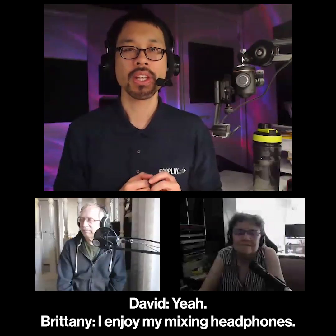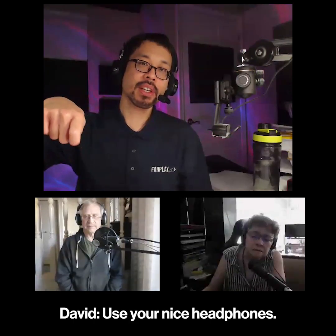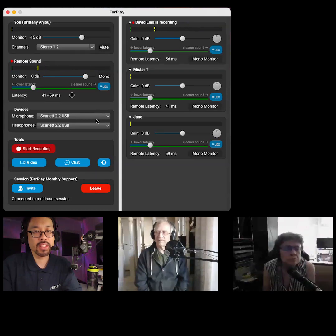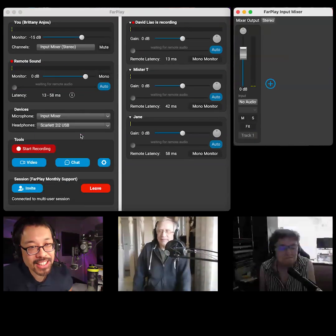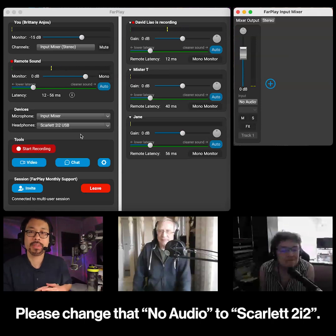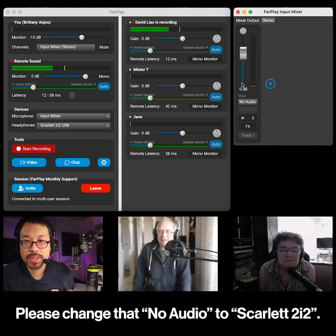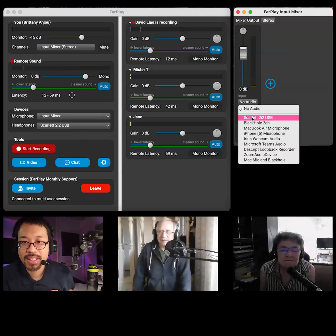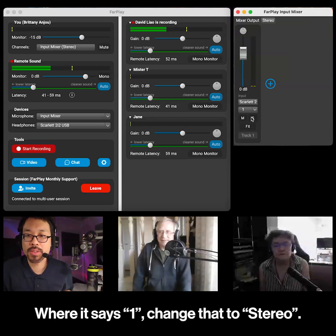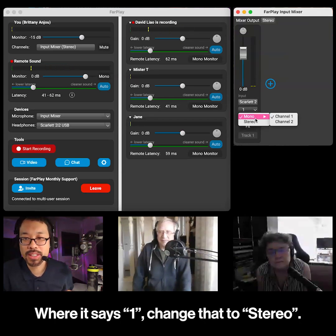Use your nice mixing headphones, connect them to your Scarlet, and set the microphone to the input mixer. The first track says no audio inside the mixer — change that no audio to Scarlet 2i2. Let's make it stereo because you have a stereo pair — where it says one, change that to stereo.